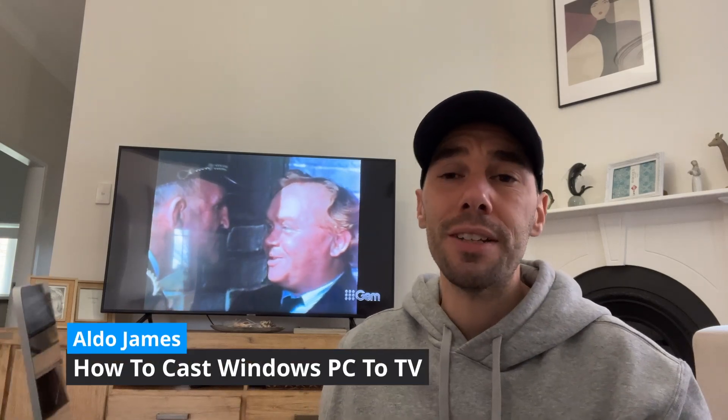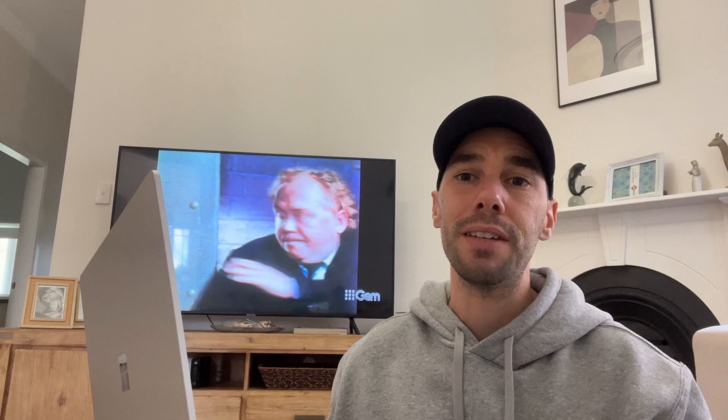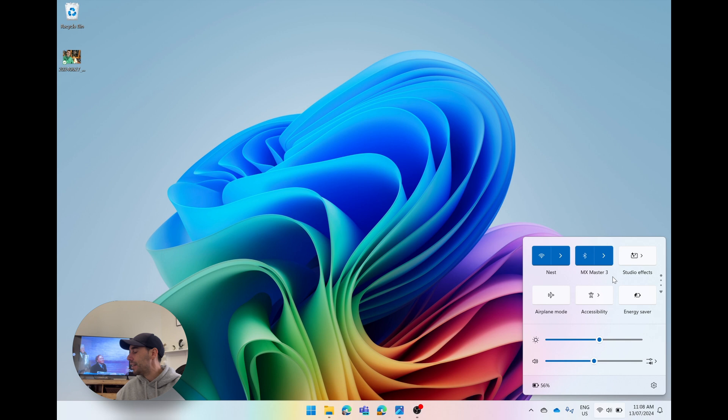In today's video, I'm going to teach you how easy it is to cast your Windows 11 laptop to basically any modern TV. There are two ways to do this. The first way is if you have a touchscreen device or even using your mouse, select on the Wi-Fi, volume, and battery icon, and then you get a whole range of icons here.